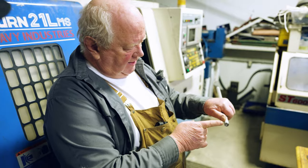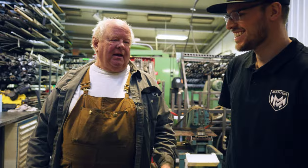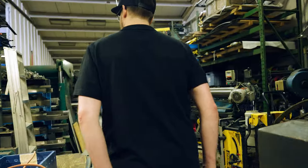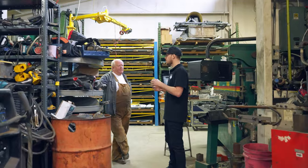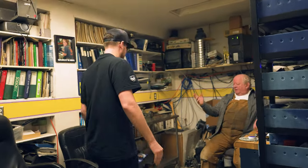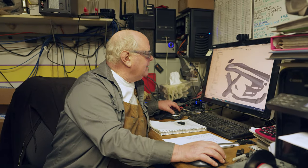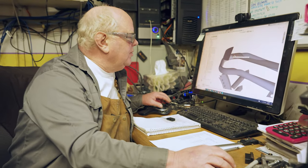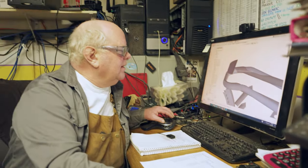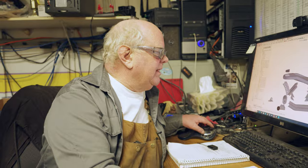As Tom kept showing me more and more of his equipment, my excitement for building our bikes kept growing. So we headed back to his office to figure out the changes we needed to make to turn our dream into a reality. Looking at the swing arm comparison, the bend is too short. All I did was extend that out and bring it back down — it all ends at the same place.